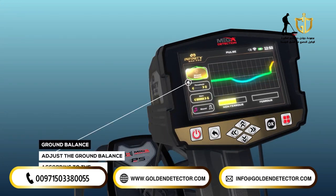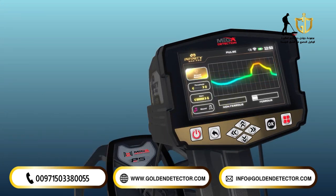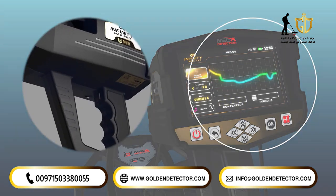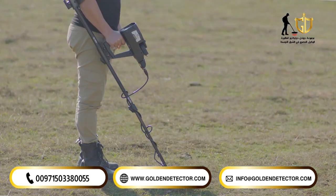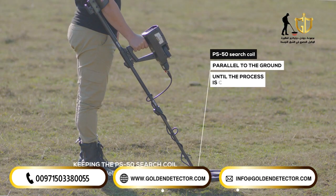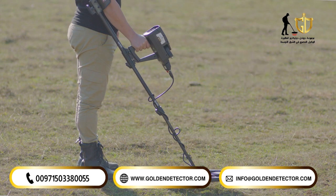Ground Balance. This option allows the user to adjust the ground balance according to the search area's terrain. This is performed by pressing the start button once while keeping the PS50 search coil parallel to the ground until the process is complete. It is important to perform the ground balance before starting the search.